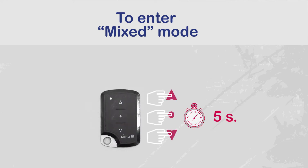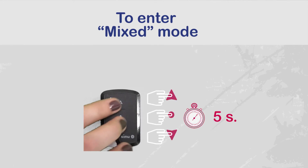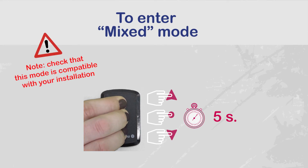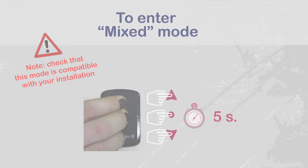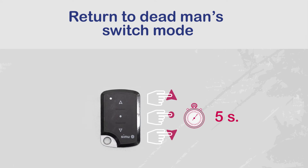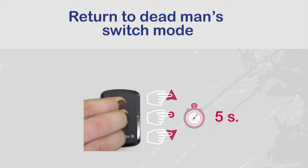To use the mixed mode, simultaneously press the three buttons on the transmitter for five seconds. The motor moves up and down briefly. Check that mixed mode is compatible with your installation. Repeat the same operation if you would like to return to dead man's switch mode. The motor moves up and down briefly.